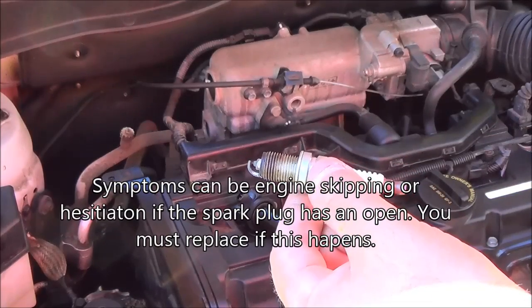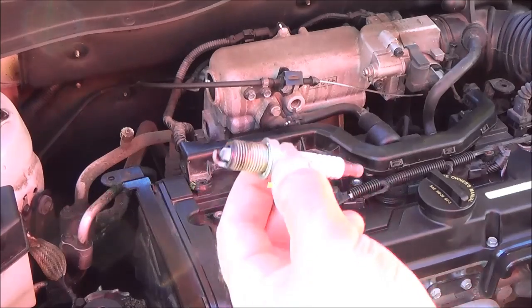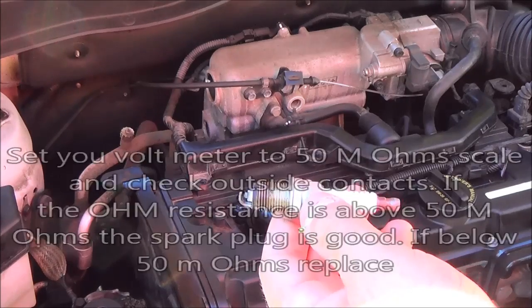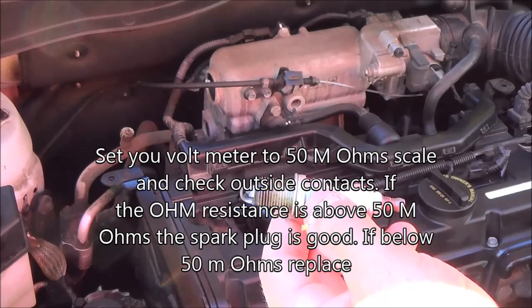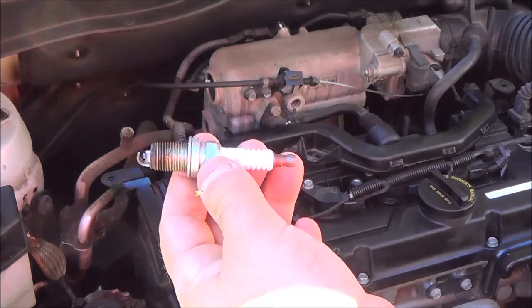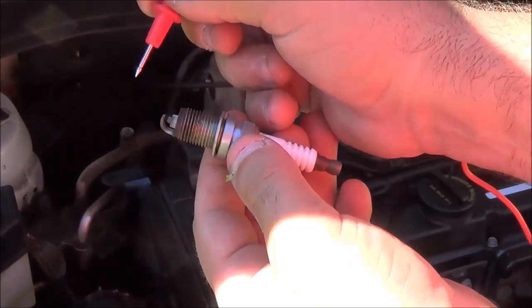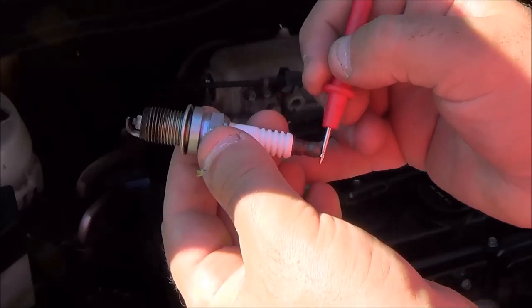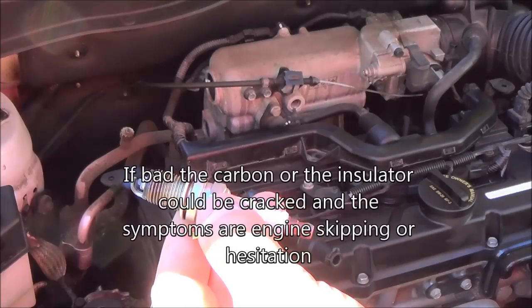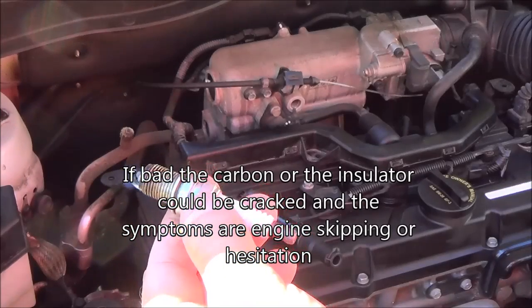If the spark plug is bad, it could cause an open in the spark plug — misfire, engine skipping, or hesitation. The second test you're going to run: set your meter to 50 megaohms or above. You need to get a 50 megaohm and above reading for the spark plug to be normal. 50 megaohms or below, you need to replace it. You measure from this part here to this part. If it's bad, the carbon or the insulator could be cracked — you might not be able to see the crack. The symptoms would be engine skipping or hesitation.